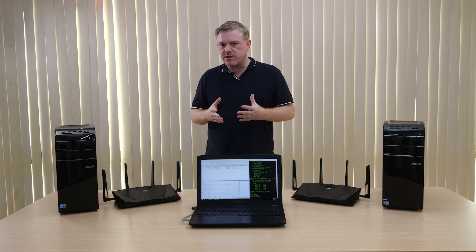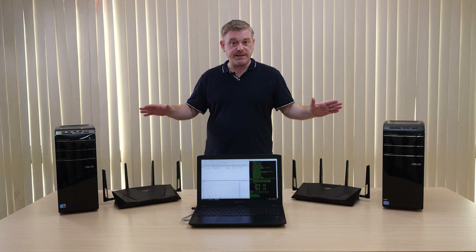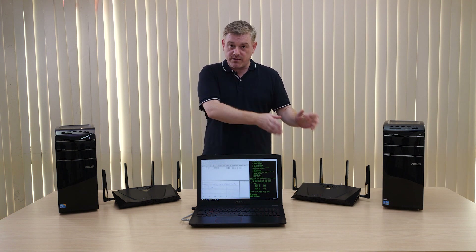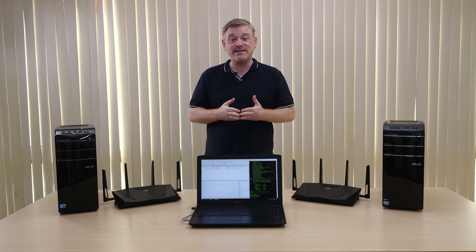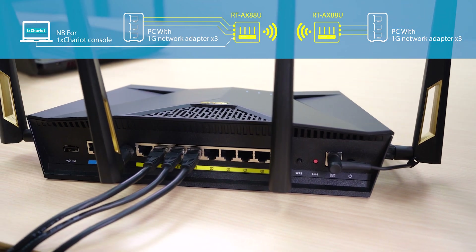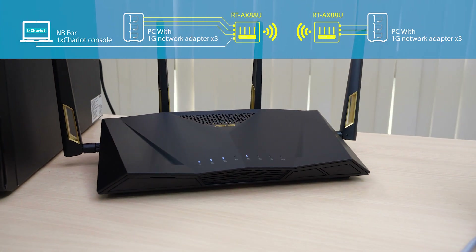In order to give you an indication of what to expect with the new AX standard in terms of improved throughput, we've put together this small demo. We have two desktop PCs, each connected to an RT-AX88U router — one in router mode and one connected as a client. Since there are currently no AX-compatible clients on the market, each PC has three gigabit adapters installed and is connected to the router as three separate gigabit LAN clients, in order to saturate potential Wi-Fi network bandwidth and eliminate any bottleneck in the test.